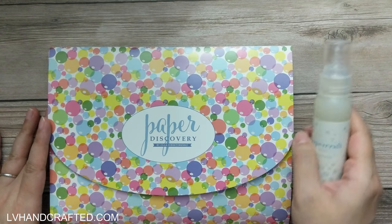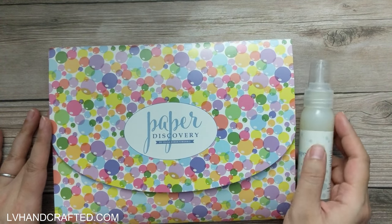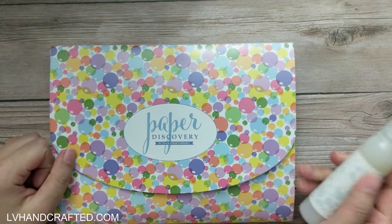As it is, they are a fantastic value for money, but when they go on sale, I cannot resist.